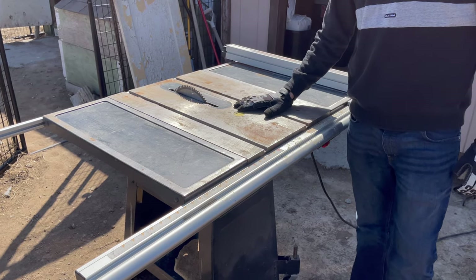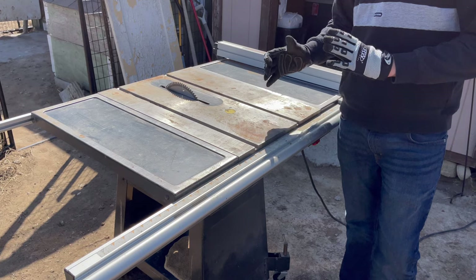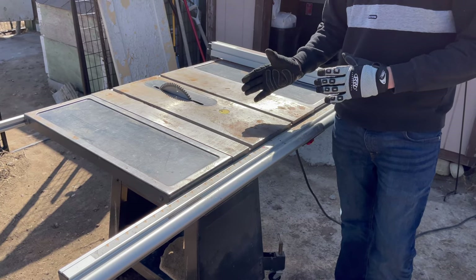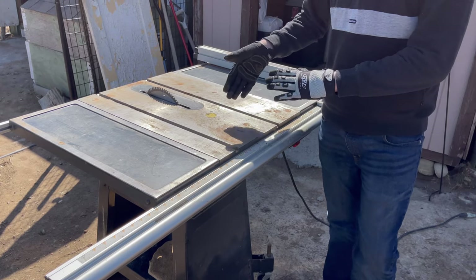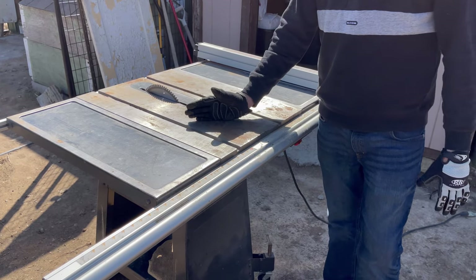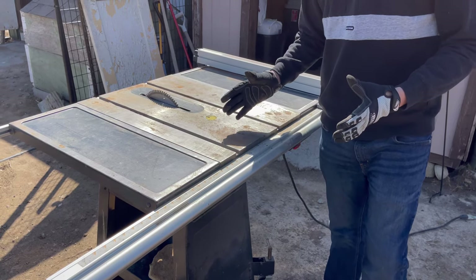We're going to be using a table saw to cut the wood, but you do not need to go out and buy one — I know they're expensive. You could also use a circular saw, a jigsaw, or even a sawzall. We're just cutting wood in a straight line, so now let's show you what kind of wood you'll need.